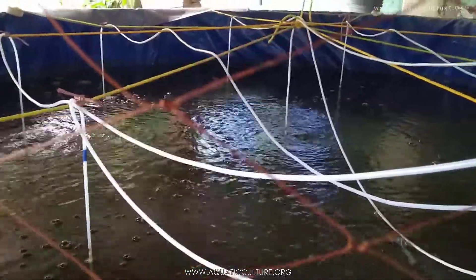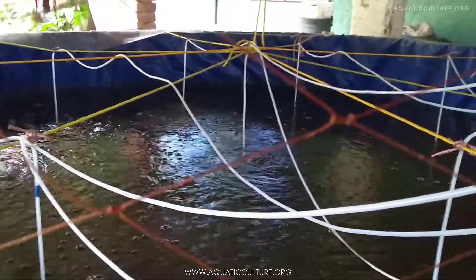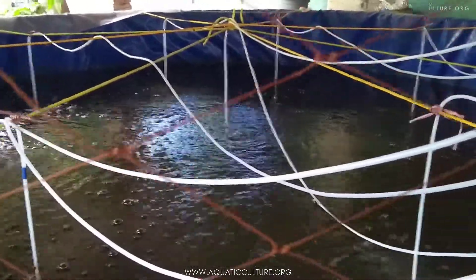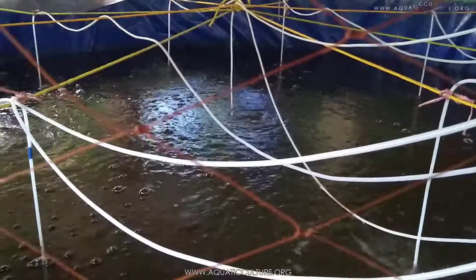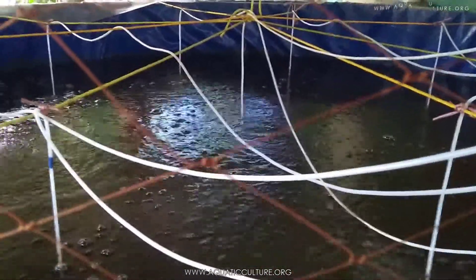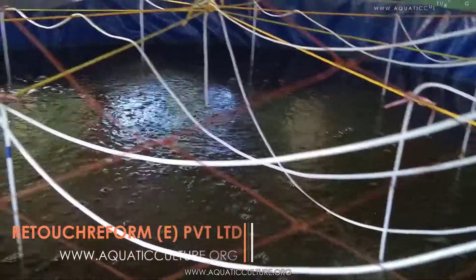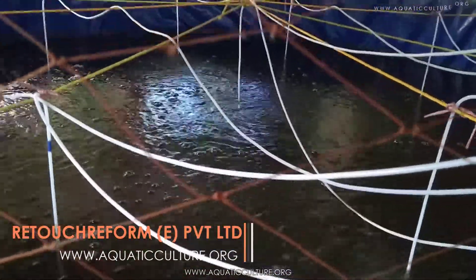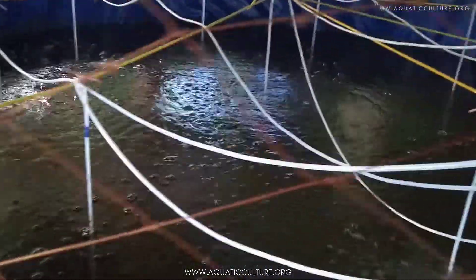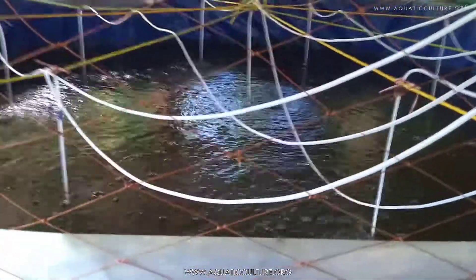For now I think there should be enough, and probably we will make another small video presentation when we feed the fish. That will probably happen today in the evening. There will be a rest for a few hours since we put the seeds today only, and in the evening we will be putting some food for them.